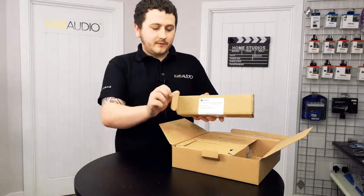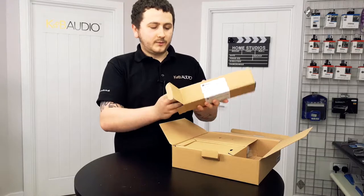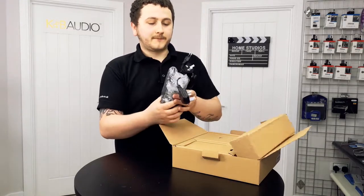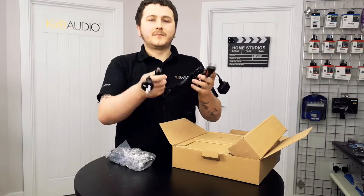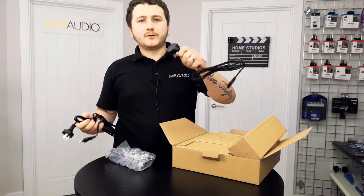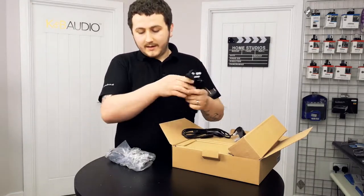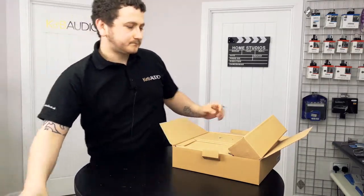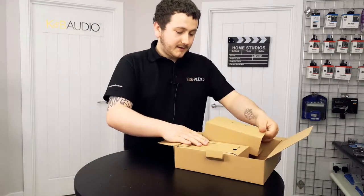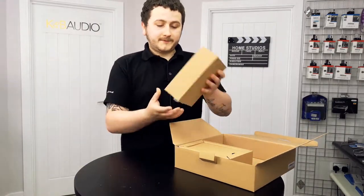Also included is the power supply, which comes with a couple of different cords — two-pin plugs for different regions and a UK three-pin socket — as well as the transformer, which does need to be plugged in. Next we'll look at the fussfix kit.